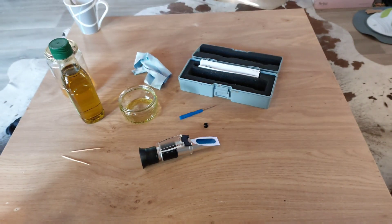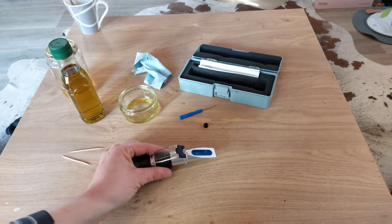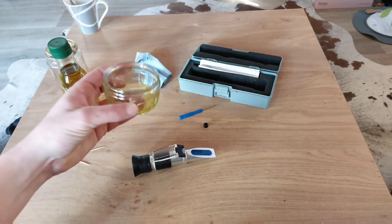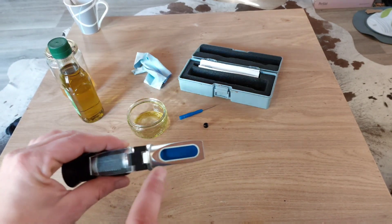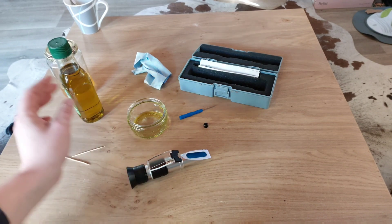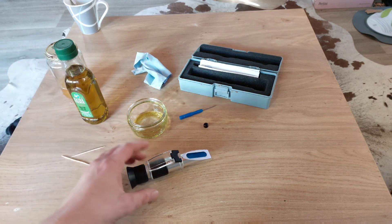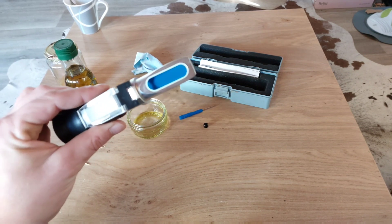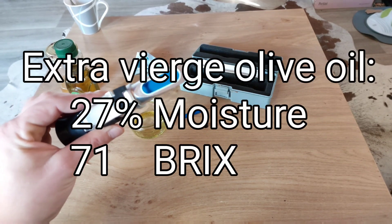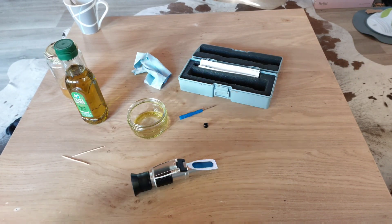The way it works is just the same as with normal calibration. You take some olive oil, put it on the prism, and then you measure. For extra virgin olive oil, the reading on the refractometer should be 27% moisture, or 71 Brix.